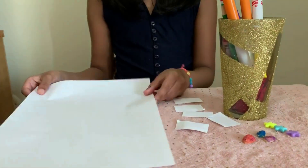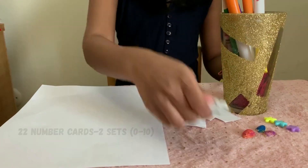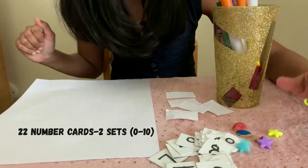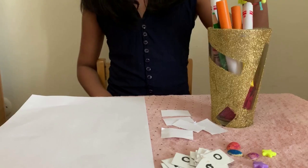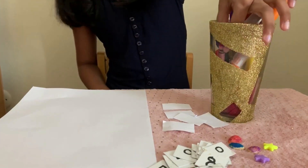First you'll need a sheet of paper, some cards to make the number cards like these, and some coins. I use pistachios and boots. You'll also need markers, colored pencils, or crayons.